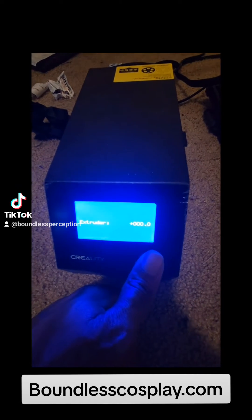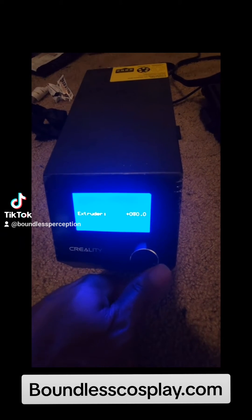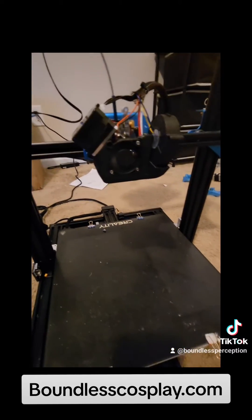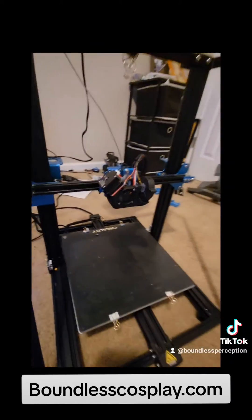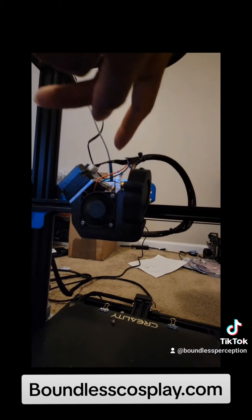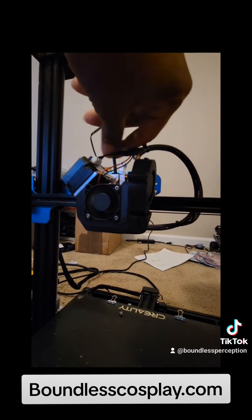First extruder test — trying to extrude 100 millimeters. It is being pulled, I can feel it. Let's see if something comes out the bottom. Nothing yet, hoping it's still just being routed through. Still pulling it.